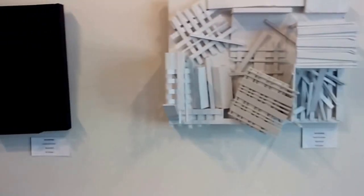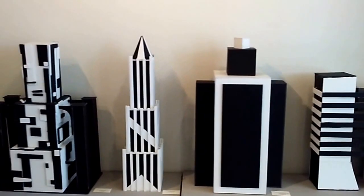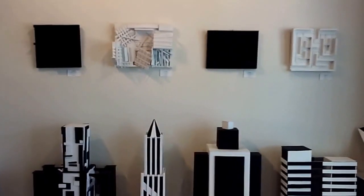Now we come to three-dimensional design — Louise Nevelson assemblages, and we're going to do three-dimensional design. And we end with color.